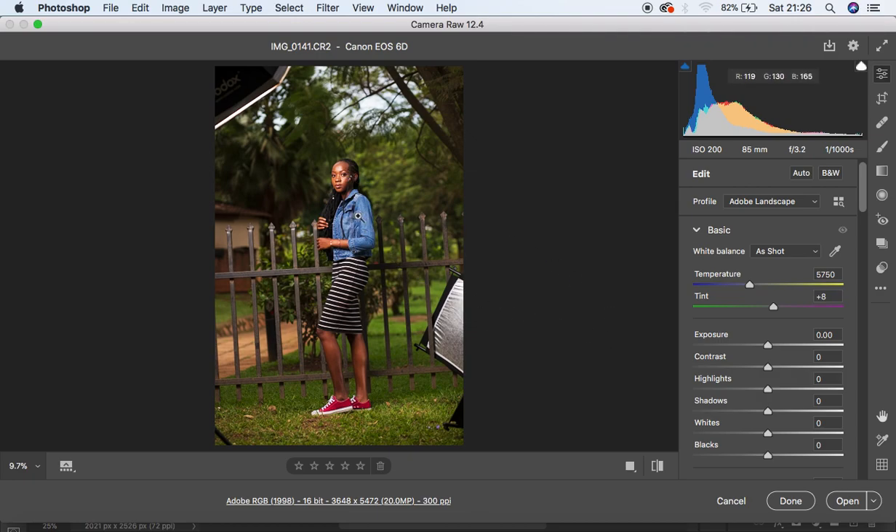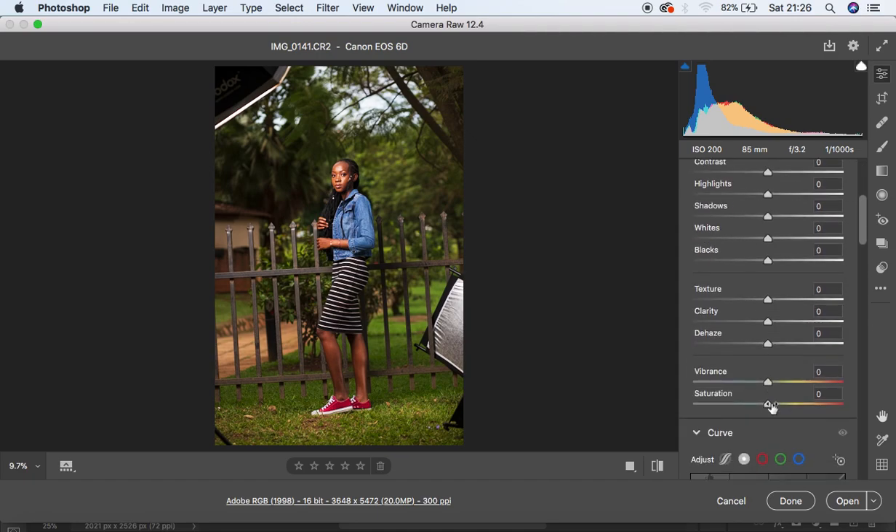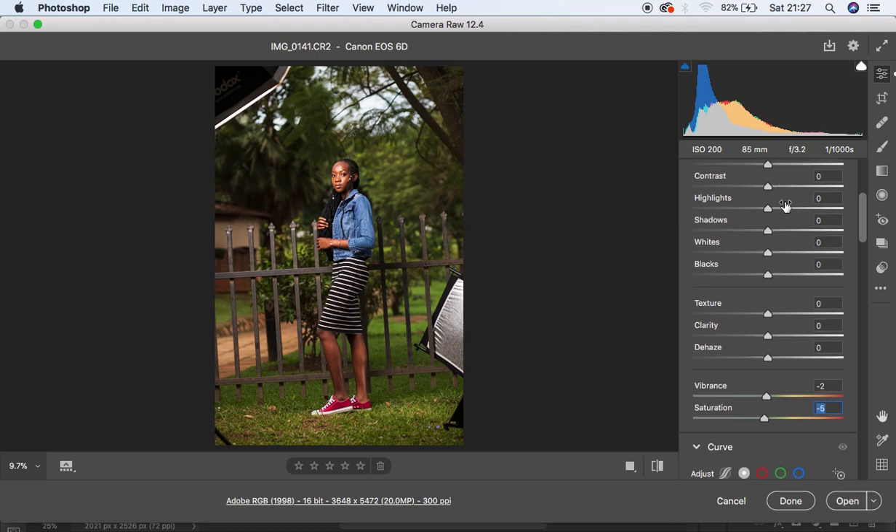First of all you'll notice that after applying that profile the image will be oversaturated. So come down to Vibrance and slightly reduce it, and also reduce the Saturation. You may be wondering why, but you'll understand in the next few steps.